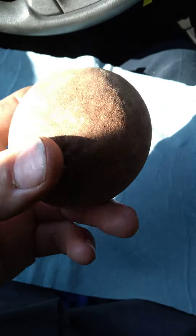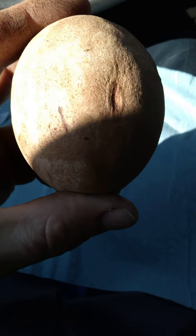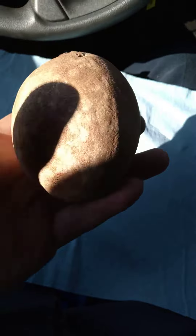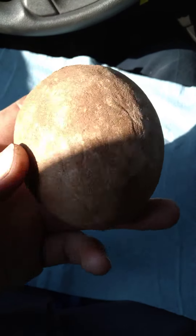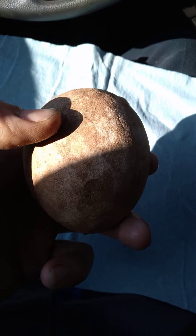Everybody knows what this is, I'm sure. It's not a sweet potato. It's not a white potato. It kind of feels like a potato. This is a sapodilla — one of my favorite tropical fruits. You want to eat these when they start to get a little soft. If not, they're astringent, and you won't like it.